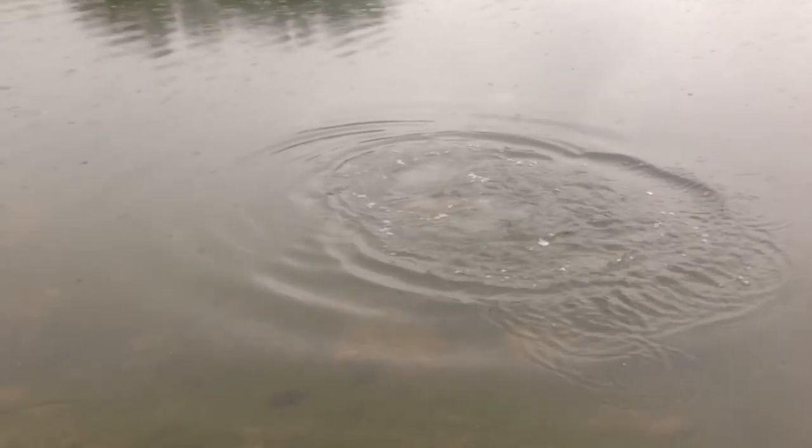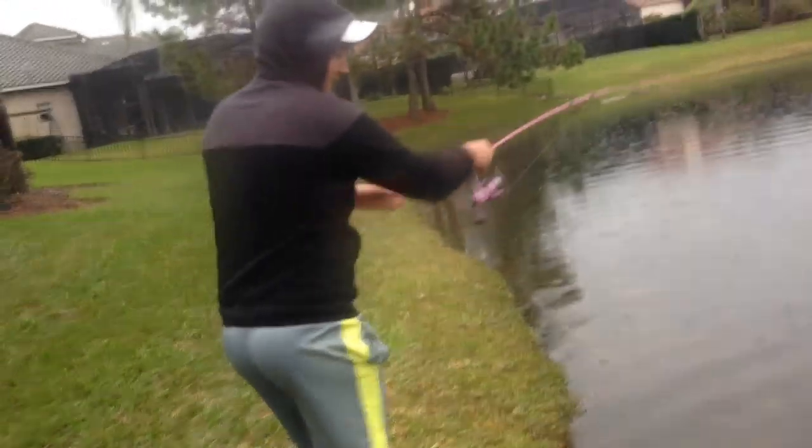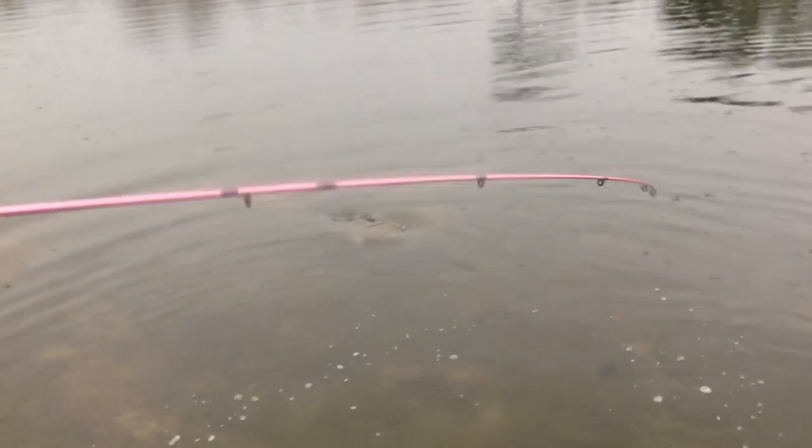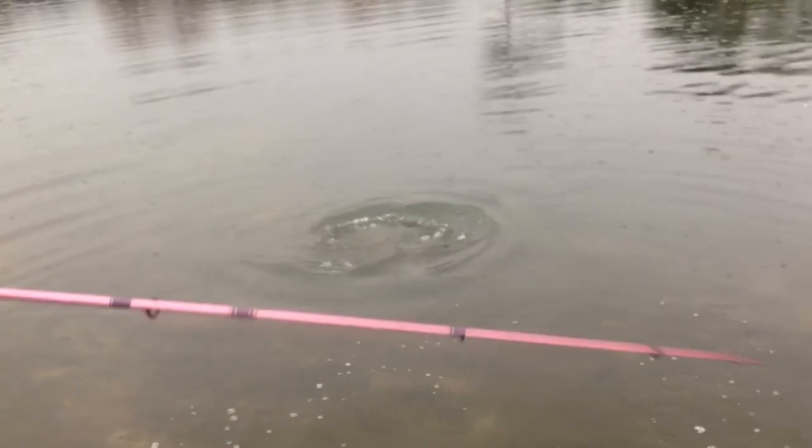Oh no, that's pushing it. He's probably 7'6", something like that. But either way, a healthy, nice fish nonetheless. And boy, is that fun.